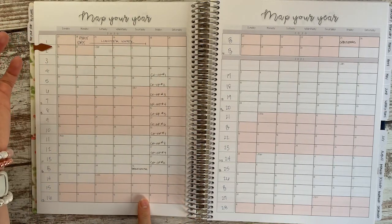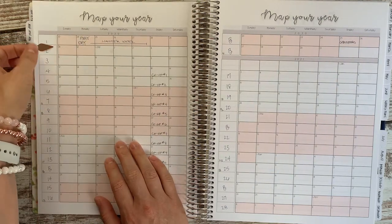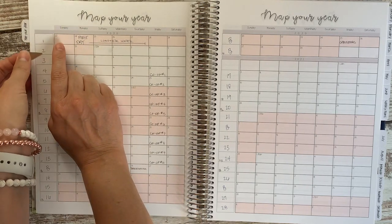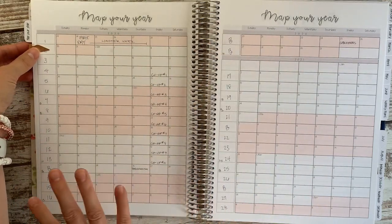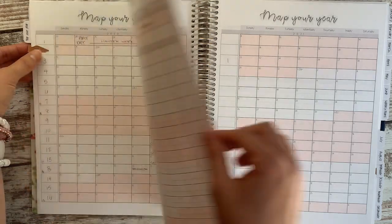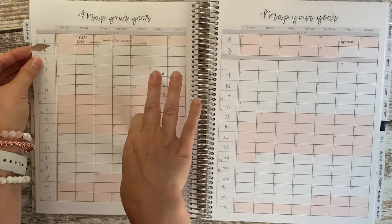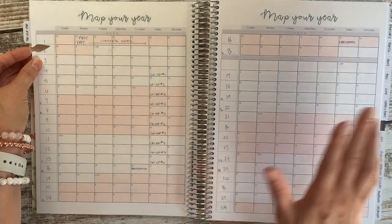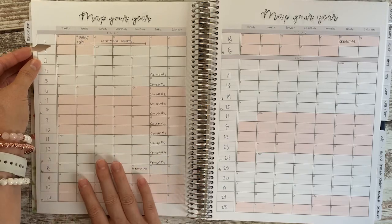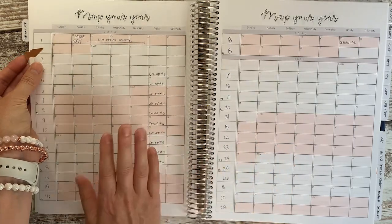That would put our first official week of school at the first week of September. I love that you can rate the week numbers, so I've gone ahead and mapped out the week numbers for the entire school year. We shoot for 180 days of school with 36 weeks, and not every single one of those 180 days is officially book work at home. I include our homeschool co-op — 10 classes in the fall and then 10 more after Christmas holidays. So 20 of those are outside the home with our friends, plus field trips.